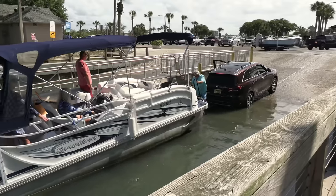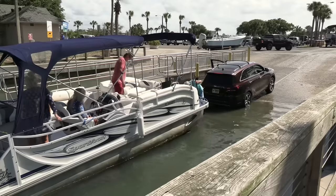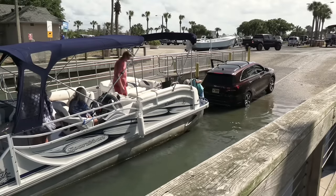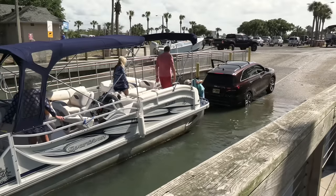No matter what you're doing, if it's been a while, you gotta take it slow. Don't just go in there and ram it in on the trailer.